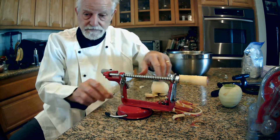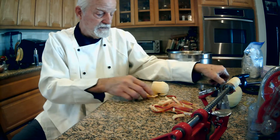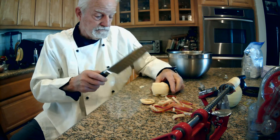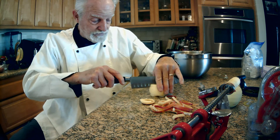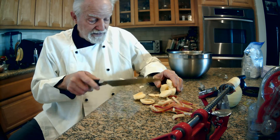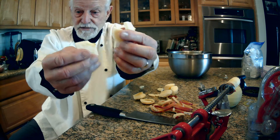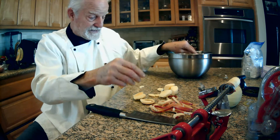What happens next? You take the apple, take the knife. What I do for my apple pie — I cut it once, I cut it twice, and I have perfect sized pieces to put in the apple pie.